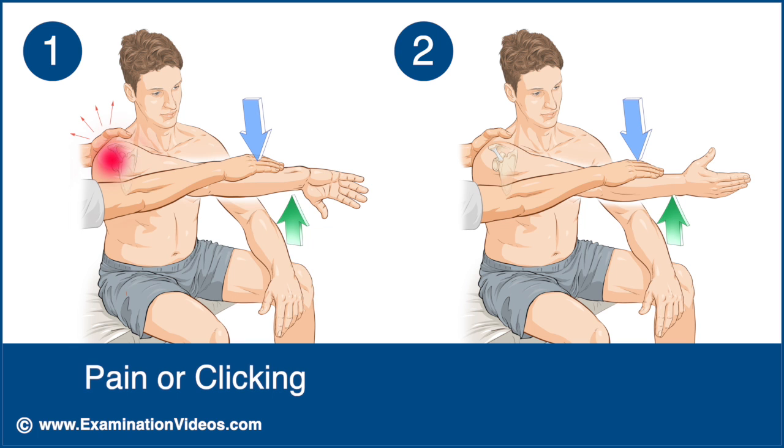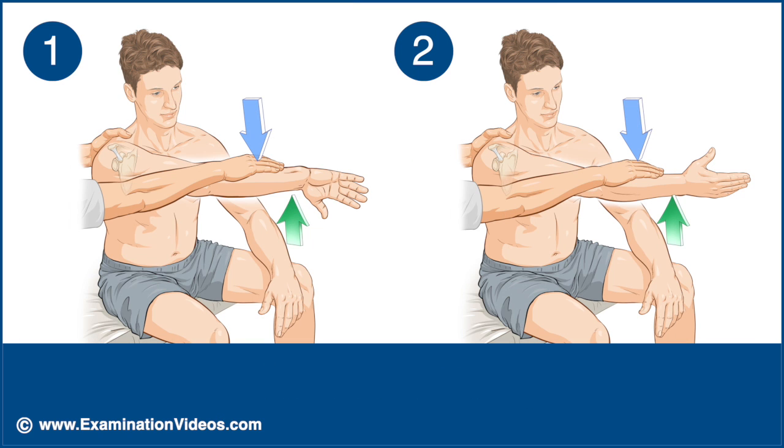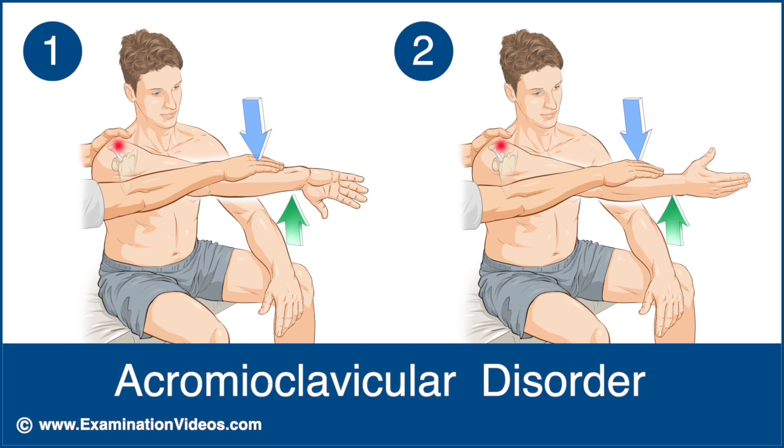If the first part of the test elicits deep shoulder pain or a clicking sensation in the glenohumeral region, and the pain or the click is reduced or eliminated during the second part, the test is considered positive and is indicative of labral pathology. It is noteworthy that if both parts of the test produce pain in the region of the acromioclavicular joint, this is highly indicative of acromioclavicular disorder.